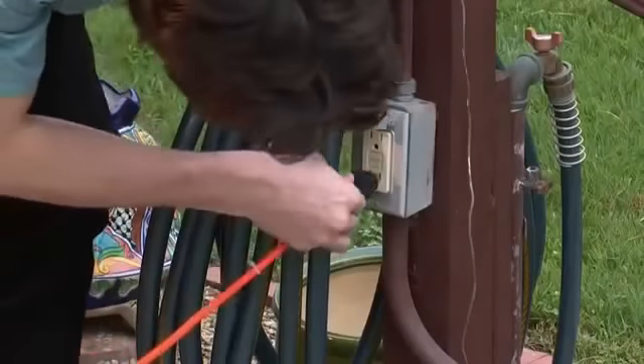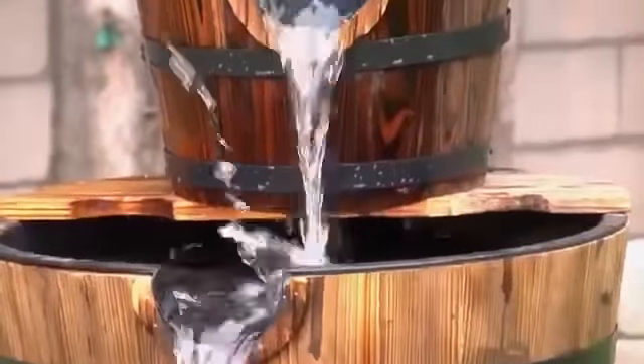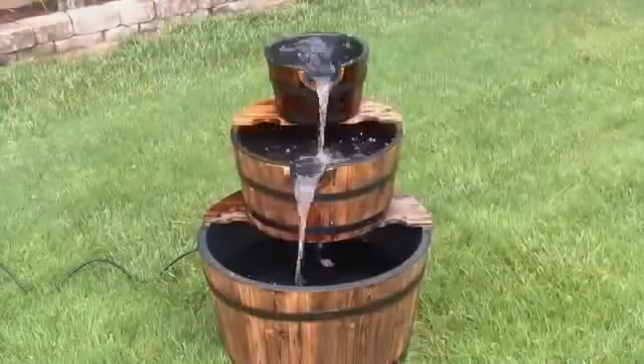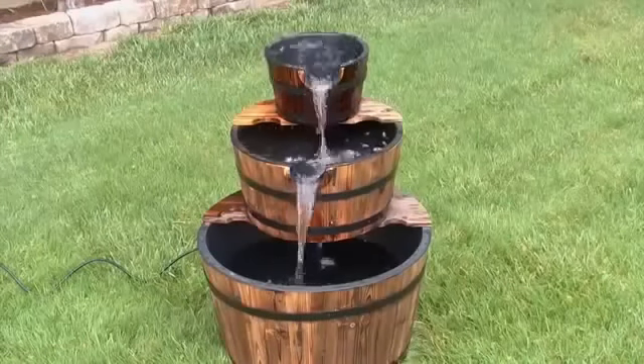Plug your fountain into a grounded exterior outlet, then sit back and enjoy the pleasant sounds of a bubbling fountain. This generously sized fountain with genuine wood trim adds a rustic flare to your outdoor surroundings.